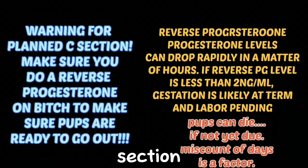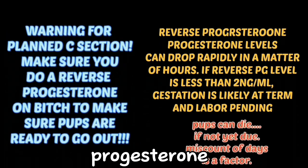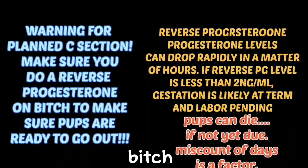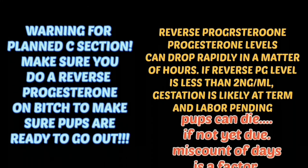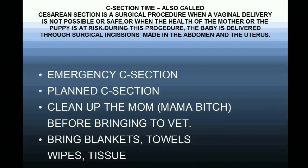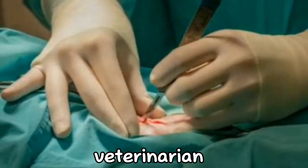Before doing the C-section, make sure you do the progesterone testing on the bitch just to make sure the pups are ready to come out — this is important. Before going to the vet, make sure you clean up the bitch real well and bring blankets, towels, wipes, and tissue. We are going to show you now how a C-section is done by the veterinarian.